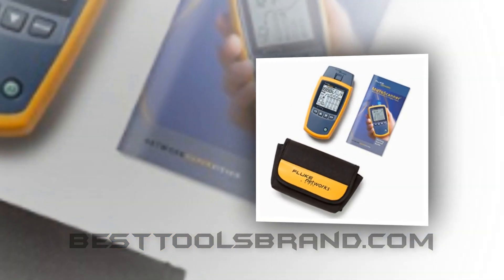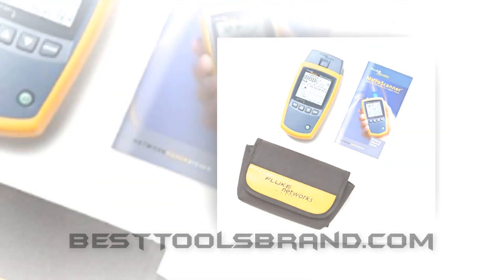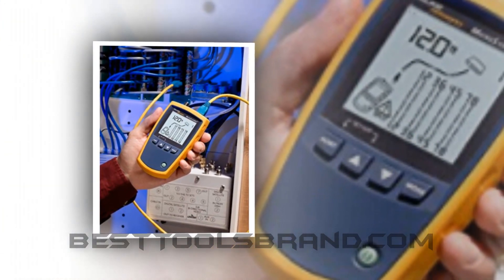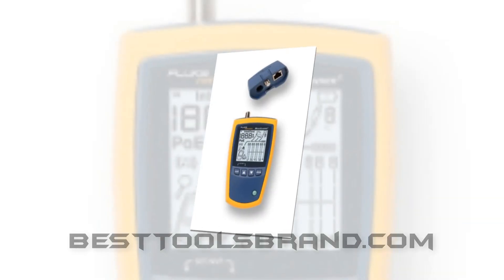While testing, we noticed that at some points it got comparatively poor marks than some other listed network cable testers. But when we make an aggregate, it comes on top. That means this is a standard version which is able to provide you every possible service that a quality cable tester can provide.